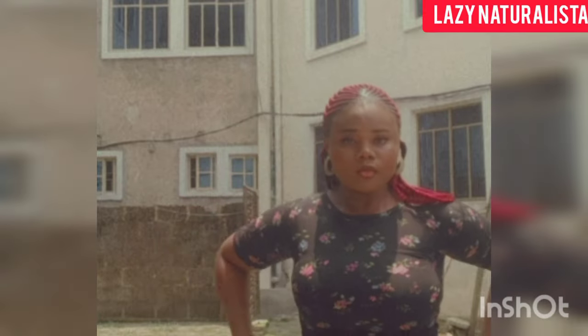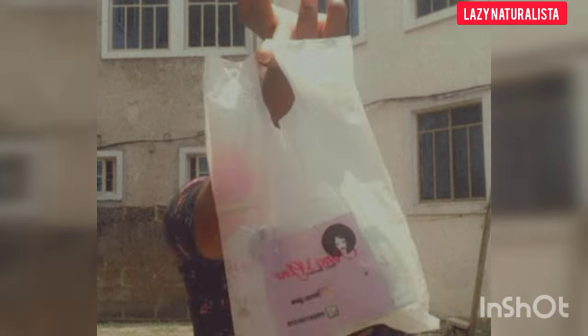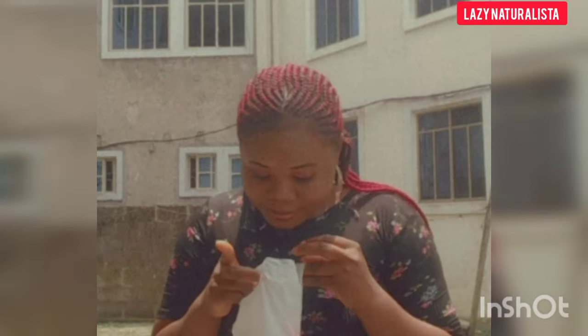People have this misconception that you can only apply hair powder to your hair when it's loose, but no. Today I want to teach you how to apply hair products on your hair even when it is made — you don't have to loosen your hair first before you apply hair products.